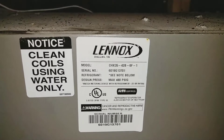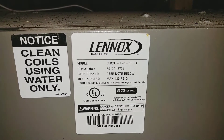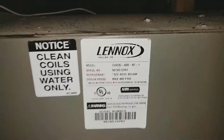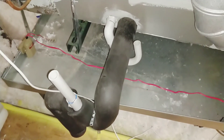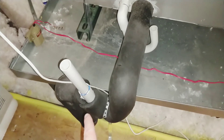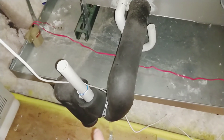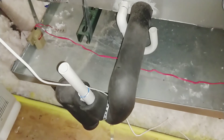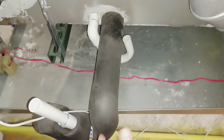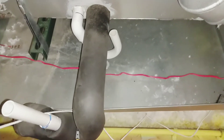The air handler I have is a Lennox model number CHX35-42B-6F-1. I'm also going to explain how to remove a clog from your drain pipe if it does get clogged with mold, mildew, and dirt — because that does happen sometimes and then it'll overflow into your drip pan.